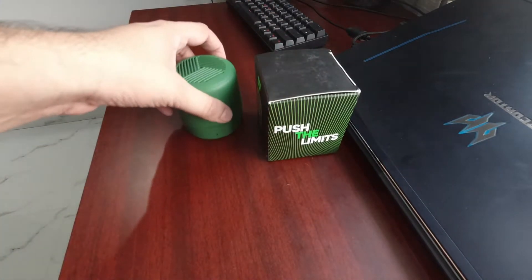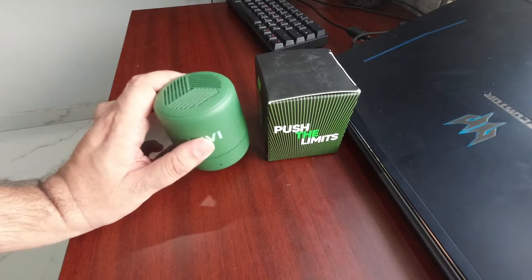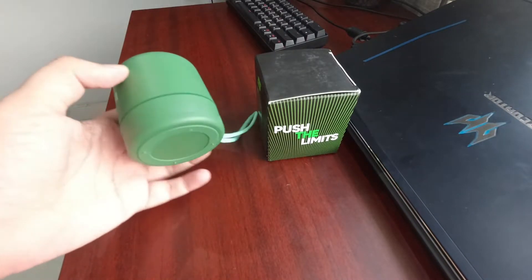So quickly, let's get to the sound, because for 500 to 600 rupees, I will tell you how the sound will be. But first of all, I will focus on build quality.